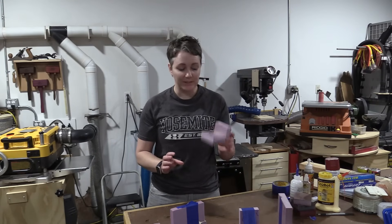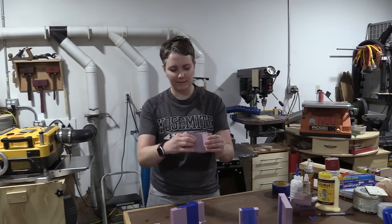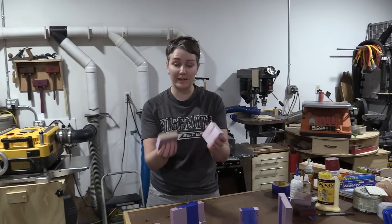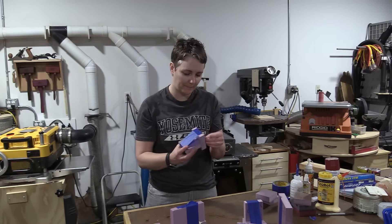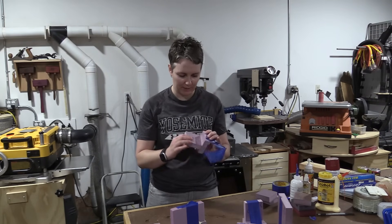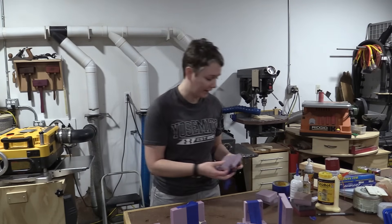This is the wood glue with no tape. It doesn't expand and it makes a nice seal, but it broke right at the glue line and broke fairly easily — so I wouldn't want that for my trailer. Wood glue with tape also made a nice seal but broke really easily again. I definitely wouldn't want that either.